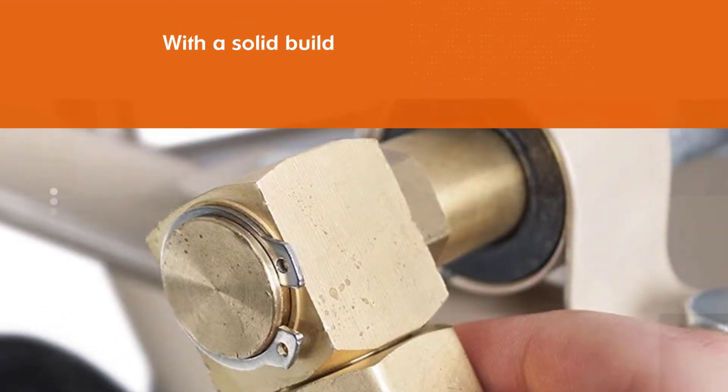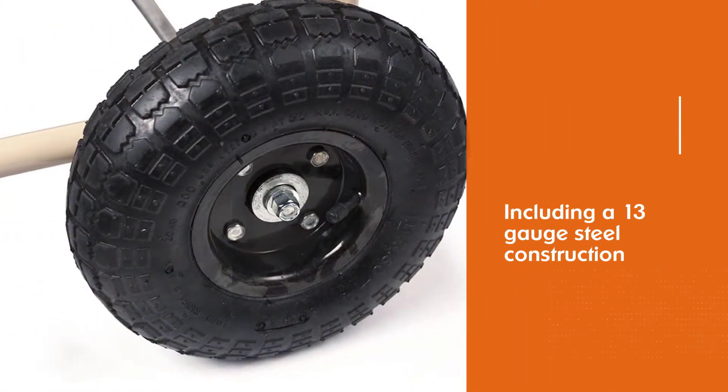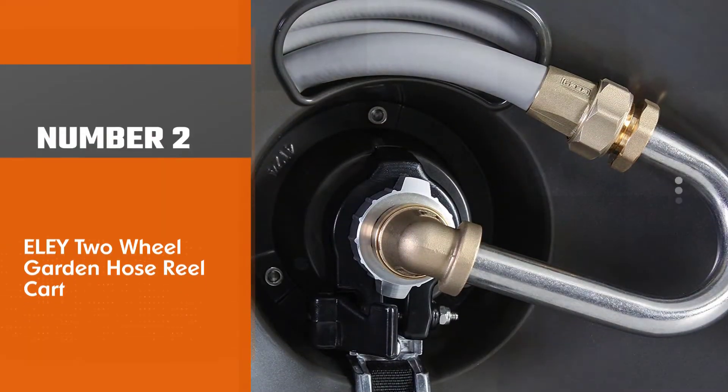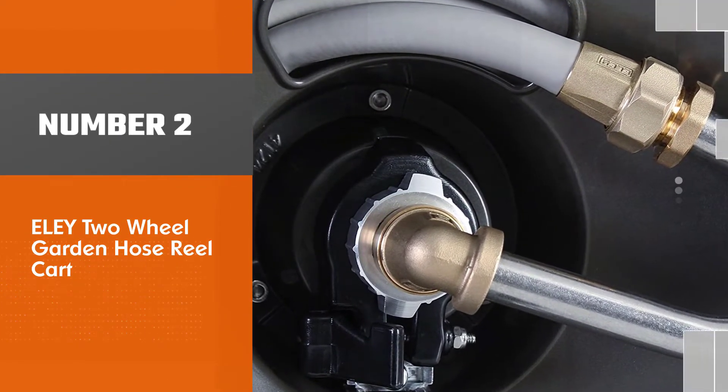The hose reel cart is durable and weather resistant. Besides that, the hose reel cart has a 5-leader hose and a 90-degree brass swivel connector that prevents damaging and kinking.